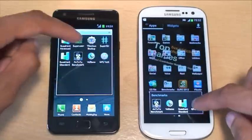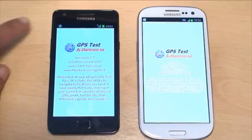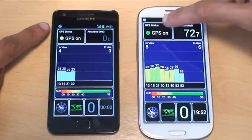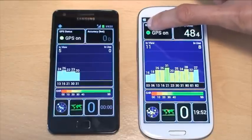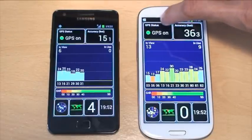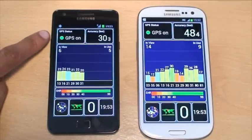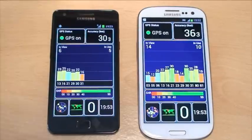We'll get the GPS Test app going on both devices. You can see the S2 has already started to lock on and search for a signal. The S3 is already locked on — the green circle symbolises it's got a GPS lock with an accuracy of 36 feet. And the S2 has just now locked on to a GPS satellite with an accuracy of 30 feet. So that was pretty quick, but still behind the S3.